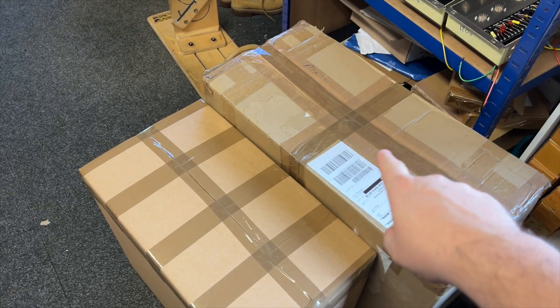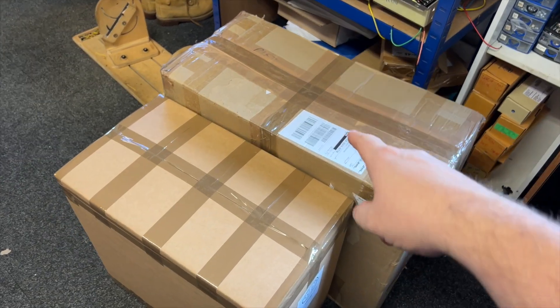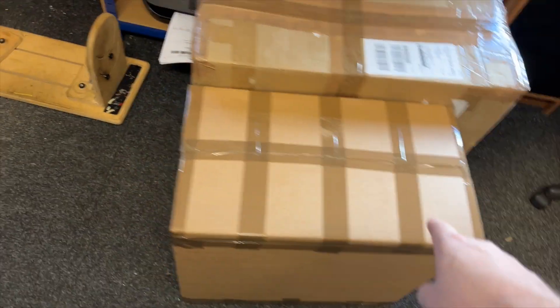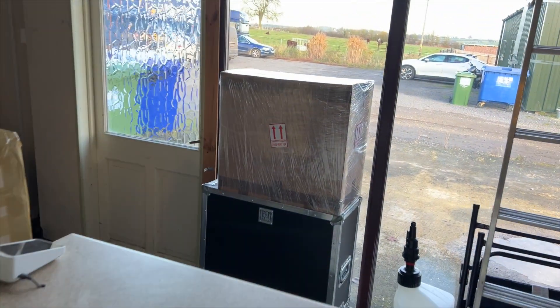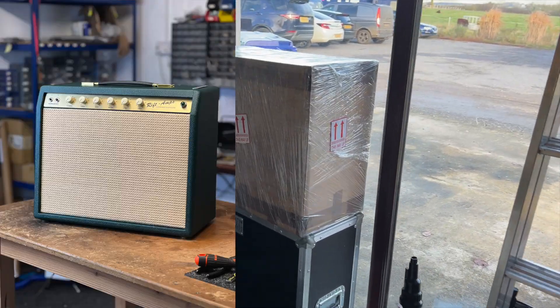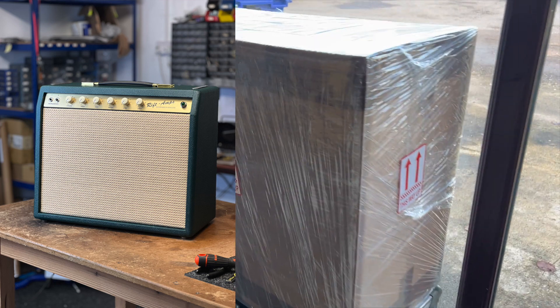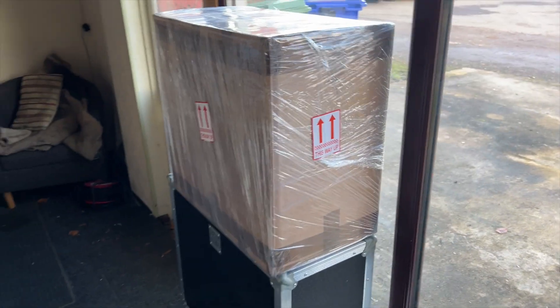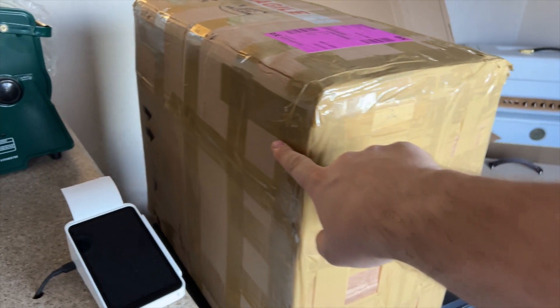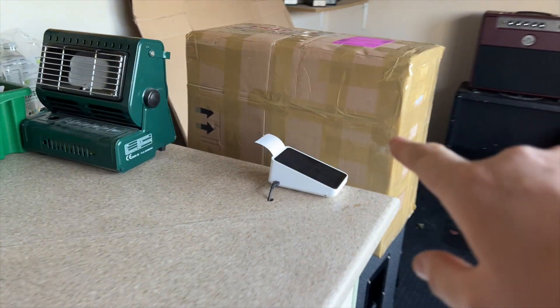That was the wheelhouse repair that's going back to Coda. This is an Americana LP — the one I showed you last week — that's going to Coda as well. They're having that for stock. And out the front, all boxed up ready for shipping, is that green and gold PR18 — it's off to France. So quite a few amps going out the door. I've just had another Americana cabinet arrive, so we'll get that going and crack on.